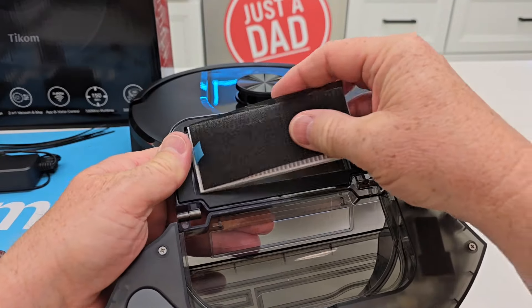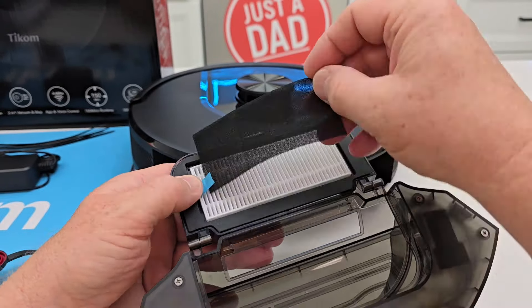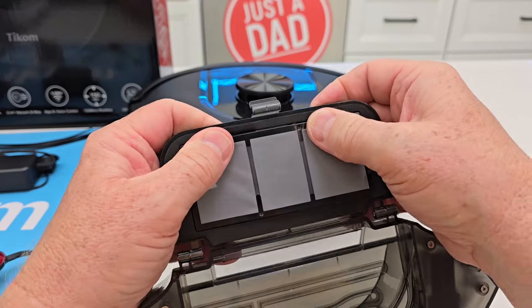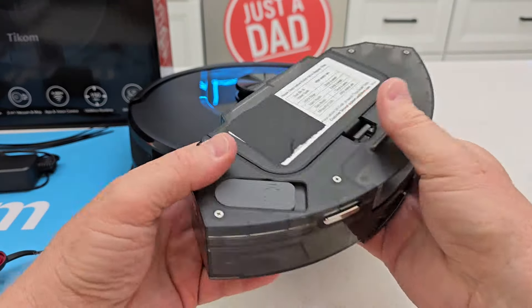To put the filter back in: put it in, make sure that little pull tab is up. This really thin mesh goes there, and then you're just going to push this down until it's flush. There — and you can close it.